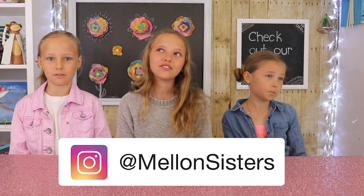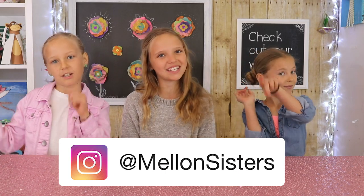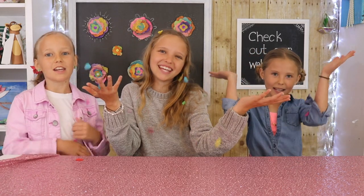And if you're new to our show — hi, I'm Riley. I'm Reese. And I'm Grace. Make sure you like, share, and subscribe for more videos in the future, and make sure to hit that notification bell. Now on to the video!